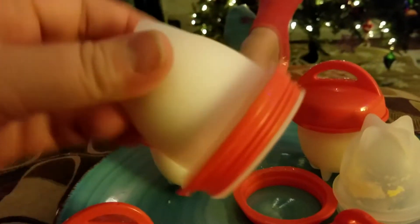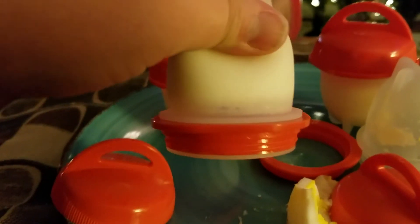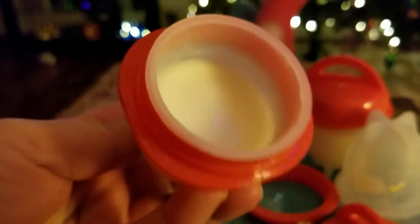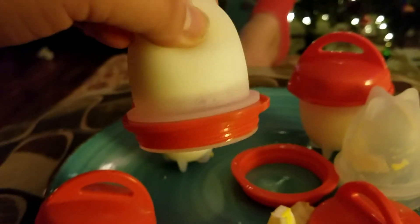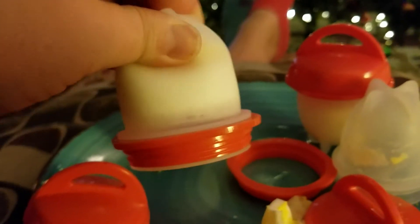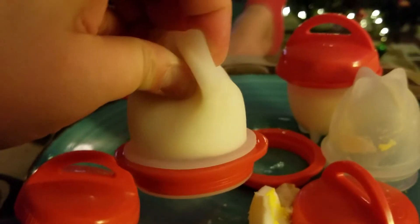Okay, it doesn't just come out on its own, and I did this per the instructions, like to the T. So otherwise you literally have to squeeze it — there's no other way for this egg to come out.